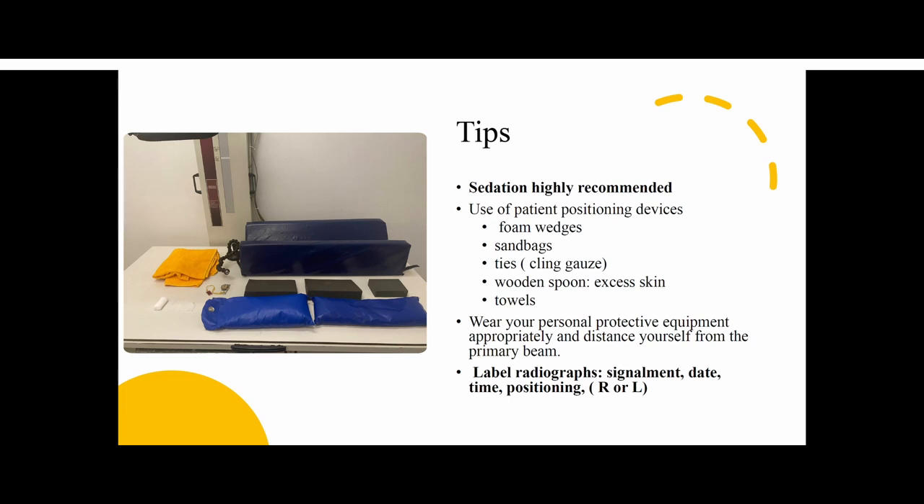Really important to protect ourselves at all times to prevent exposure. And really important — labeling the radiograph: signalment, the dates, and the positioning. The date is one of the most important things. For example, if a fracture comes in to us, we want to know — did this happen yesterday, a month ago, weeks, days? That will definitely differentiate the type of treatment that we will recommend.